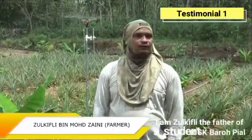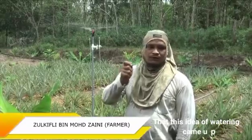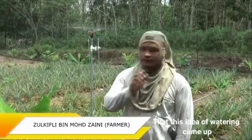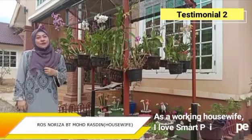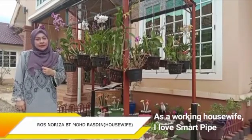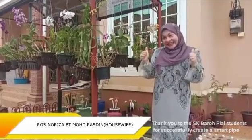Saya Shuki Bling, bapa sebabnya belajar, mendapat idea nak buat ni. Ketika saya menghantar anak di sekolah, dan situlah ceritanya saya punya idea nak macam ni kerana nampak ia memudahkan saya. Tahniah sekali lagi kepada murid SK Barupiah kerana berjaya mencipta pipe pintar.